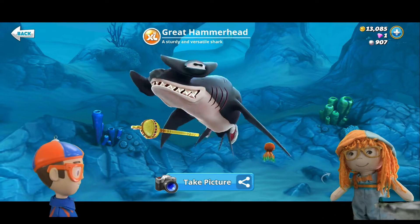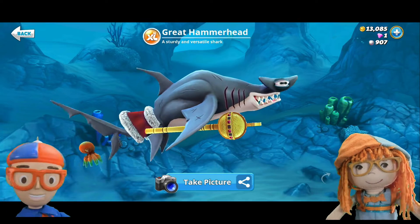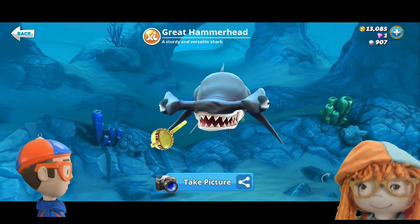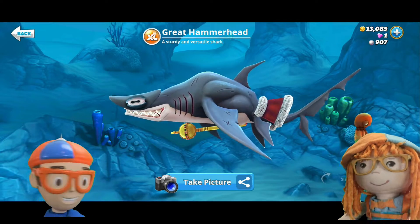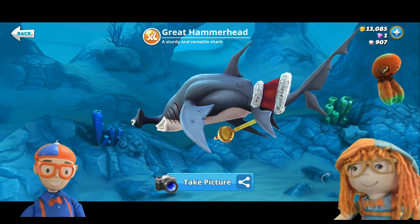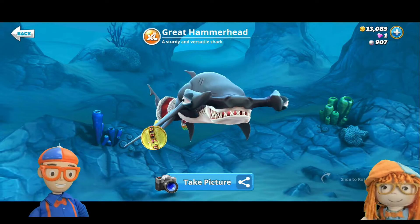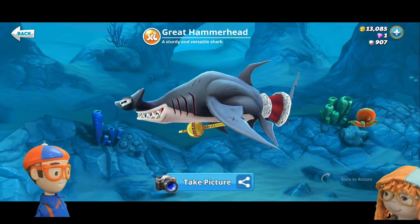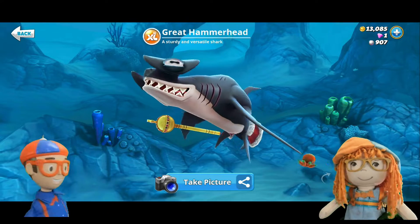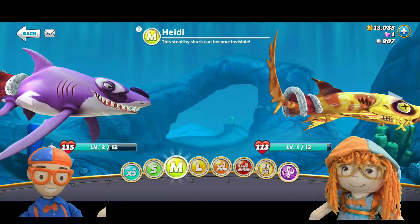Look how big he is — he's super huge! He's got eyes on the side of his head. Did you know what the biggest of the hammerhead sharks are? The great hammerhead! They can grow up to 20 feet long. Yes! And they can weigh up to a thousand pounds. That's pretty heavy — that's a whole bunch of me for sure!